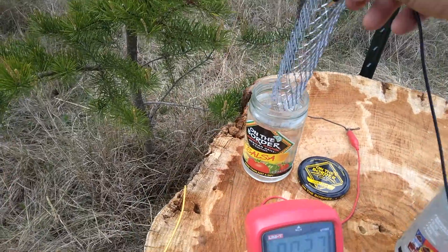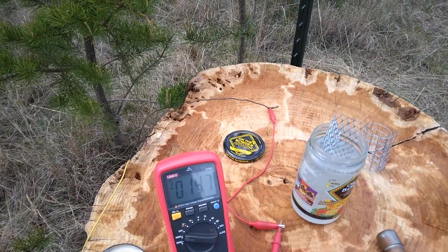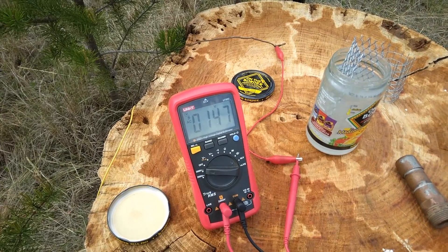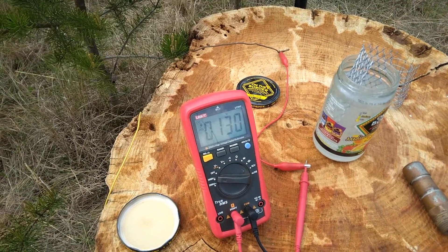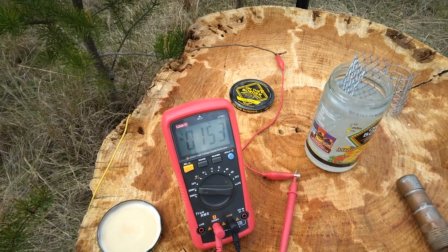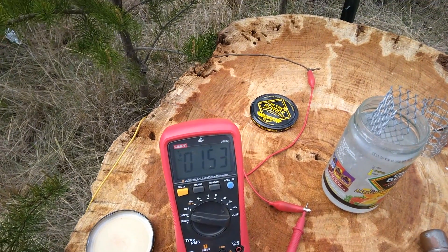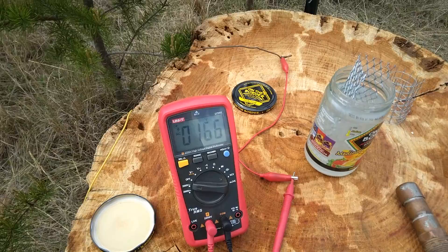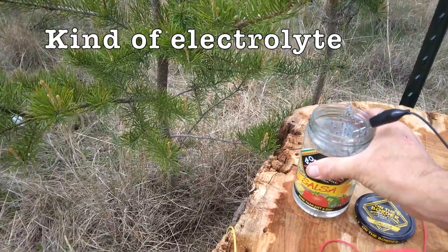I'll try that one with vinegar, see if that one is any better. Not any better, moving it around a little bit. The brine solution might have been a little bit better, or maybe not. The wind makes a big difference, I noticed. I think it is pretty similar.